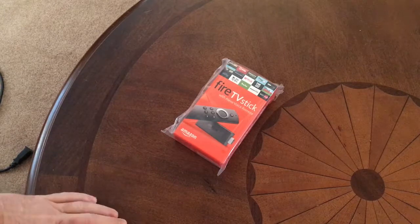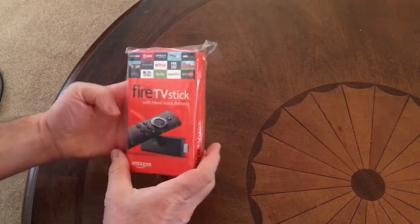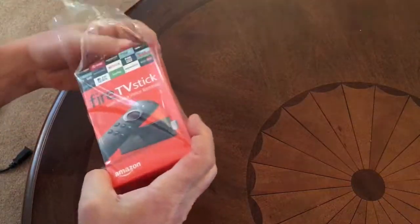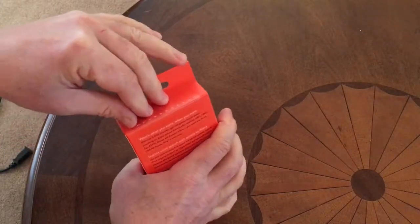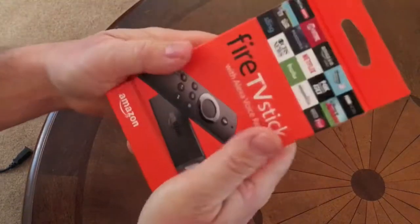Hello guys, this is Todd and today I am unboxing and programming an Amazon Fire Stick. It comes in a pretty little plastic bag here, and I'm just going to toss the stuff to the side until I'm ready to clean up at the end. Let me just show you the box here.